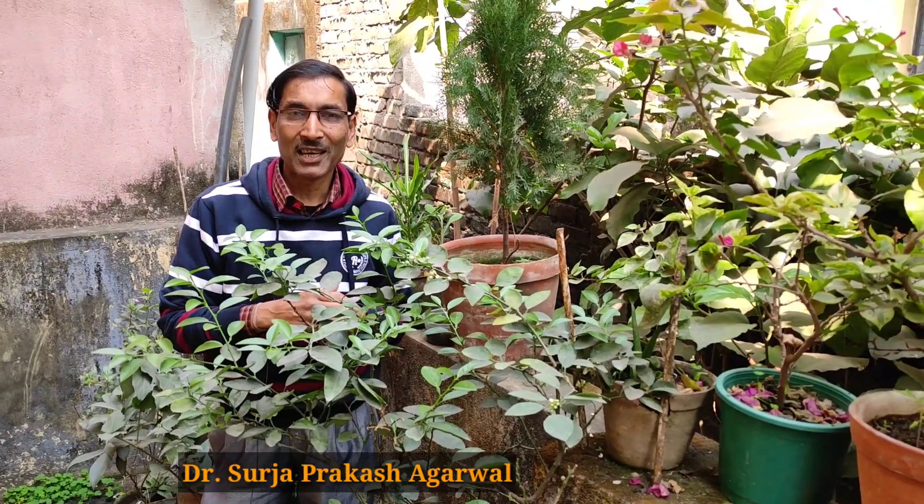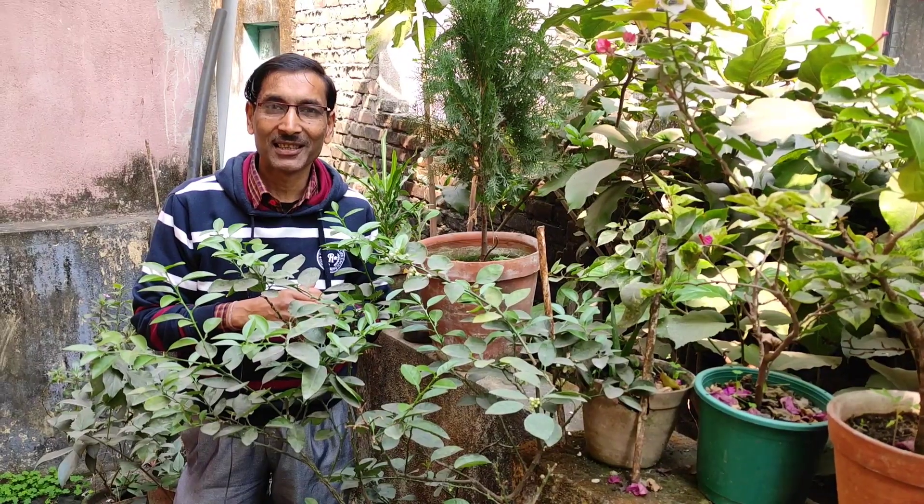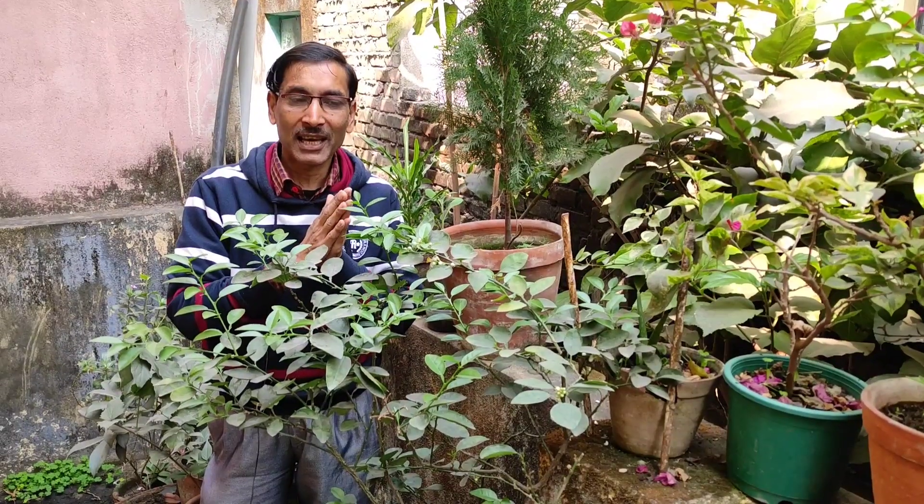Good morning friends, I am Suraj Agarwal and you are watching your favorite YouTube channel, Gardening is My Passion. Today friends, I will be telling you how to get maximum fruits from your lime plants.